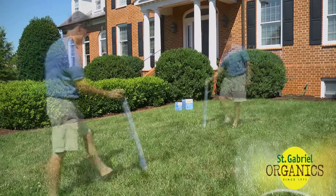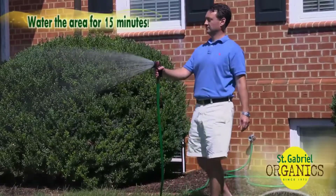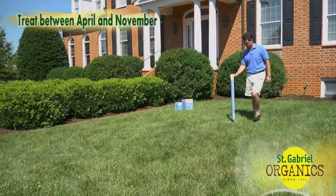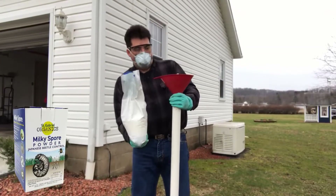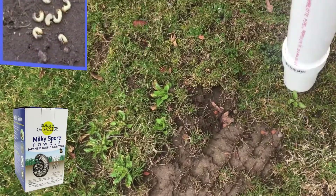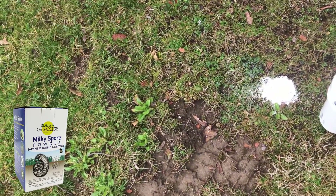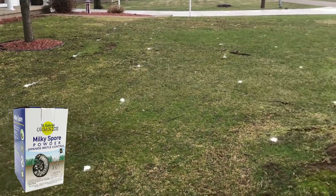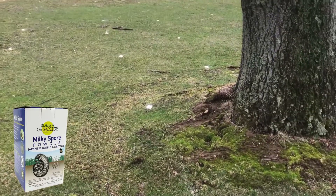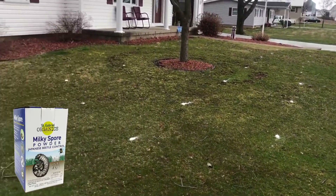Apply across your lawn and garden beds, then water the area for 15 minutes. It can be applied anytime from April to November. It is a naturally occurring microscopic bacteria that kills Japanese beetle grubs before they can grow into ravenous adults. It treats 2,500 square feet and does not harm beneficial insects, people, or animals.